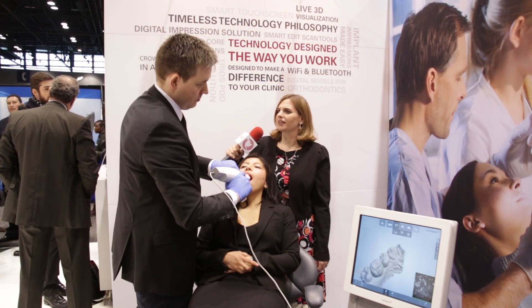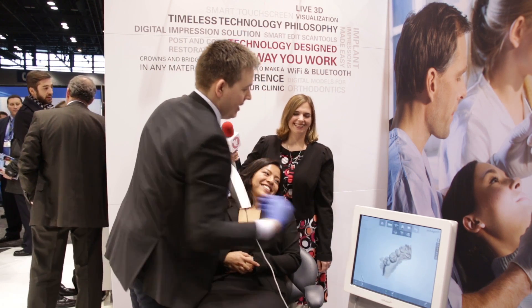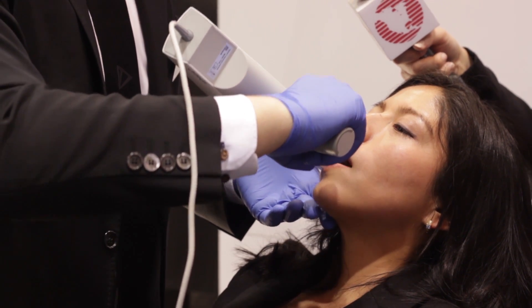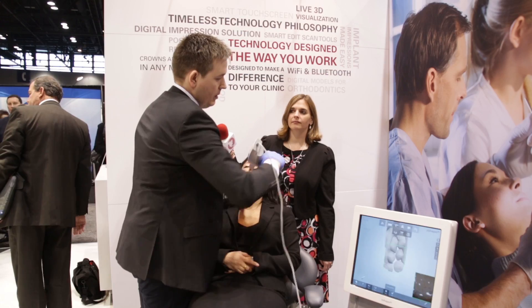And this provides more comfort for the patient, is that correct? I hope so — what do you say, Nancy? Yes, definitely. Great. And now for the bite, we tell the patient to open up and bite, and then we get maximum five seconds for the bite in one swipe, and then we're good to go.